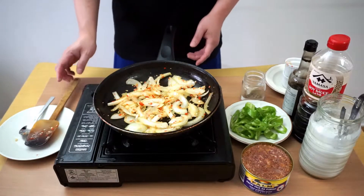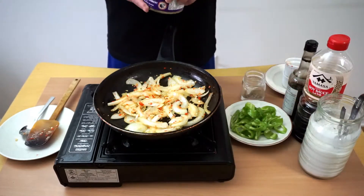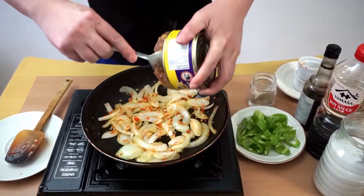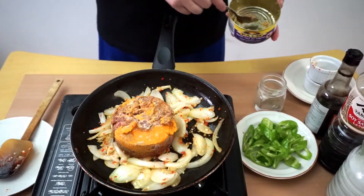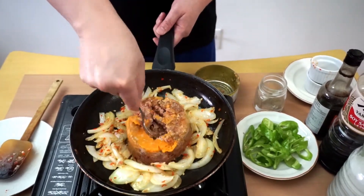When the aroma from the garlic and chili starts coming out, you can add the corned beef. Break it up in the pan.